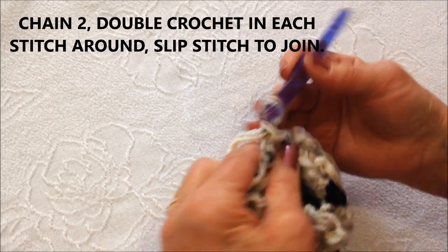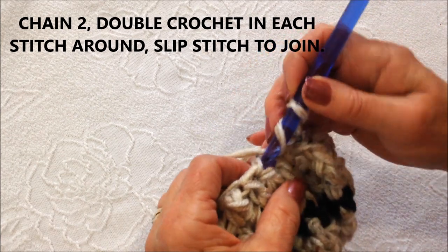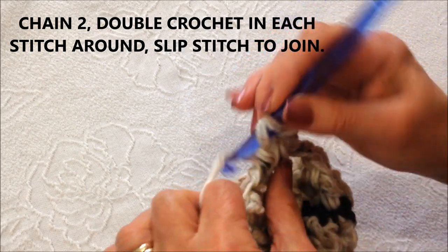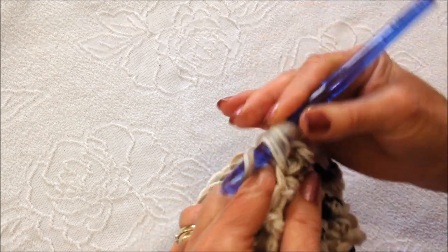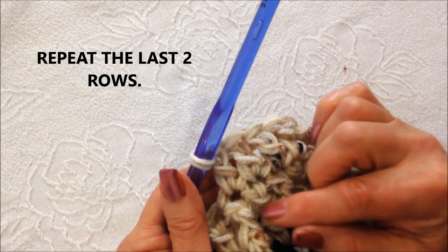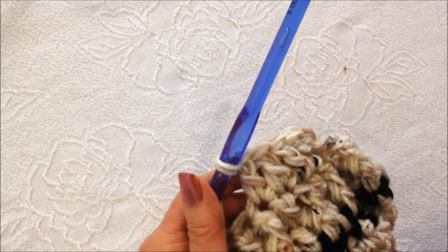The next row will be a regular double crochet row. Chain two, double crochet in each stitch all the way around. So you have one row of double crochet and one row of front post alternating with double crochet in the next stitch. You're going to repeat that for as many rows as required.